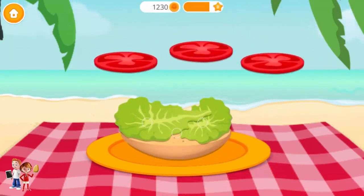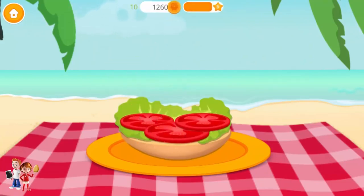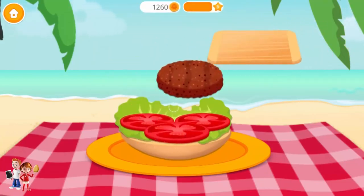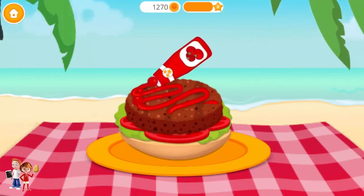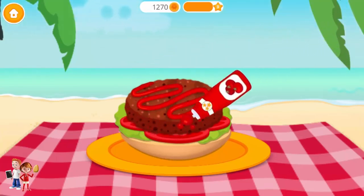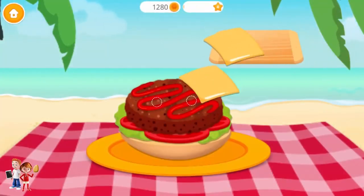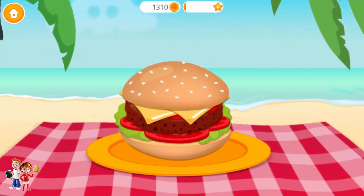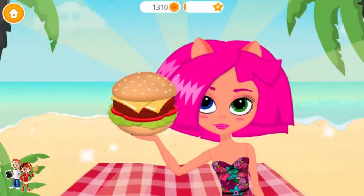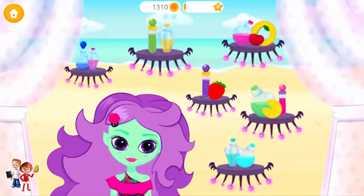Add tomato! Put the juicy patty on the bun! Pour some ketchup! And don't forget the cheese! Top it with another bun! Yay! Good job! The hamburger looks delicious!